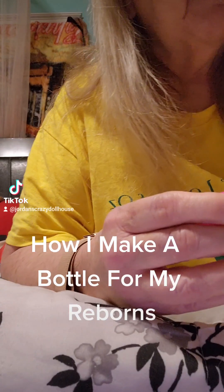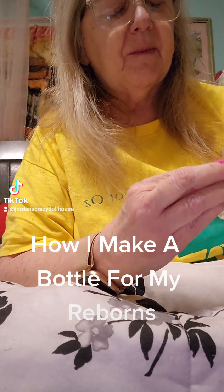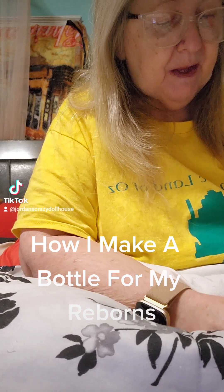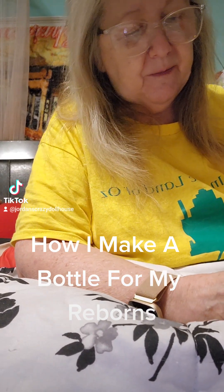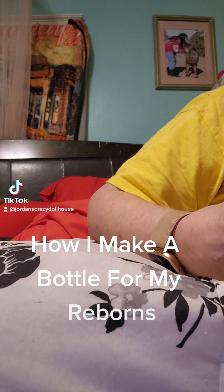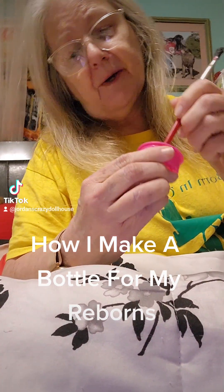Then I'm going to take my little piece of plastic and separate it, and push it down in the bottle. My finger doesn't go all the way down, but there's my paintbrush — I'm going to use a paintbrush and push this all the way down to the bottom.